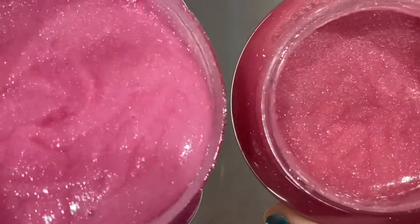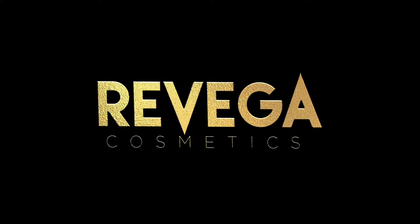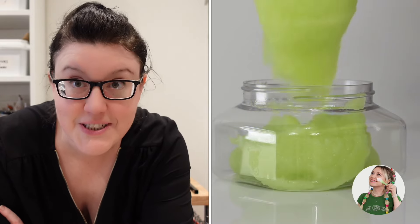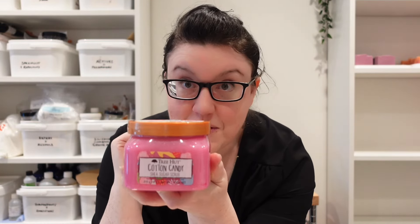Today I'm going to be duping Tree Hut again. So today is a collaboration with Tara Lee who is also making one of these scrubs. Do make sure you go and check out her channel after you've watched this and see what she came up with — they should be fairly different. What I'm doing today is duping the Tree Hut cotton candy scrub.